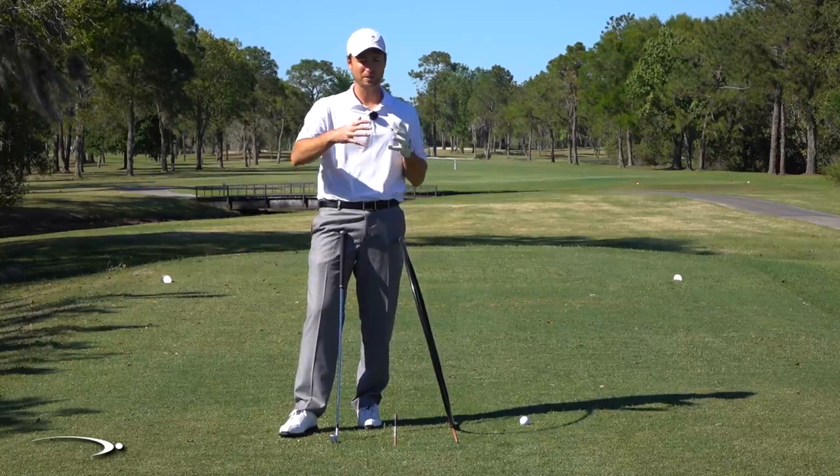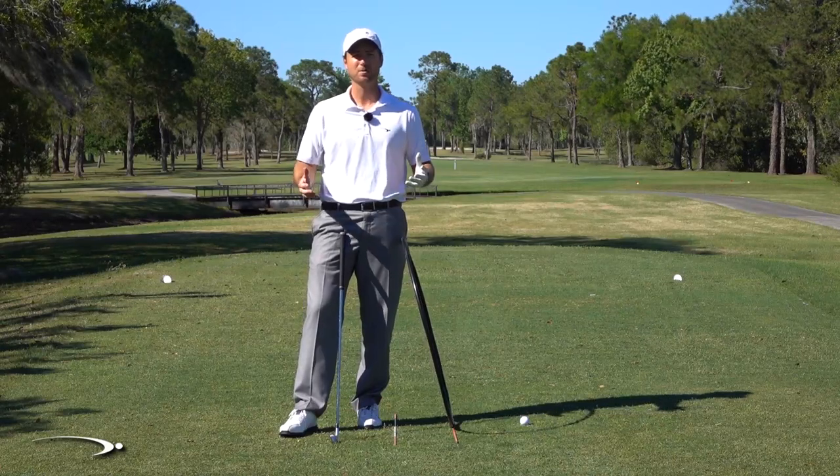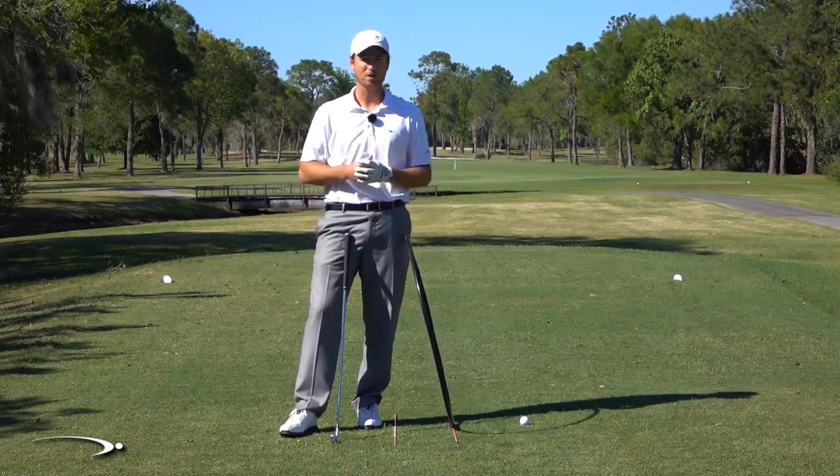Why would you line up so many different ways with your driver, your mid irons, and your short irons? Why wouldn't we just line up the same way every time and make the same swing every time? And that's what we're going to talk about today.